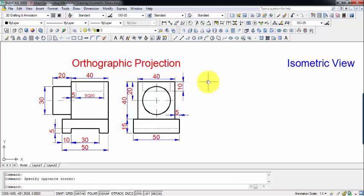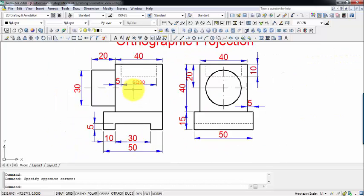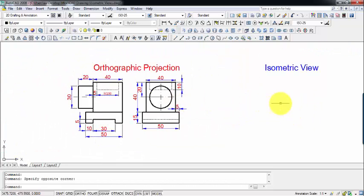Hi everyone, this is Manasana. It's going to be yet another tutorial in this series on isometric views. Here is the orthographic projection in which the front view represents the front view and this is what you call the left-hand side view or the side view. We're going to prepare the isometric view of this overall object — in simple terms, a 3D view of this object whose front view and side view are being given to us.